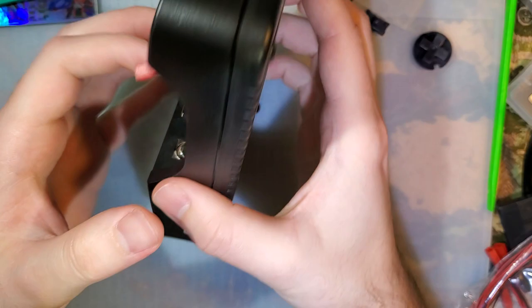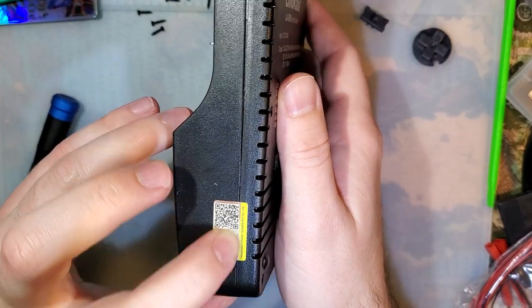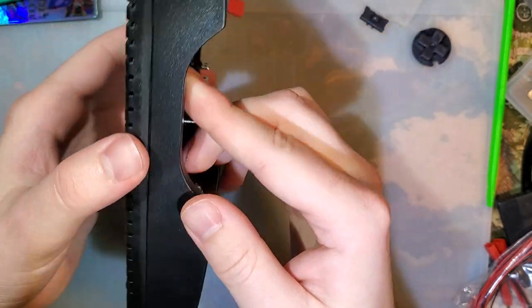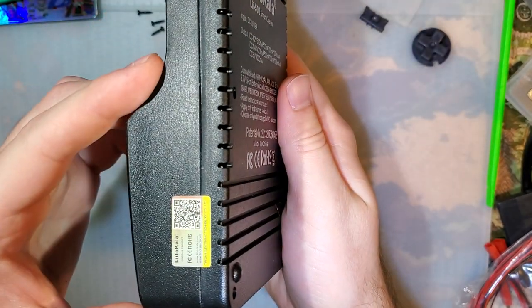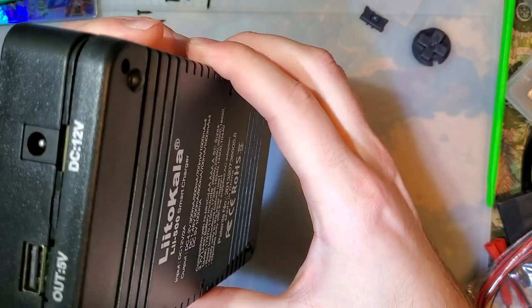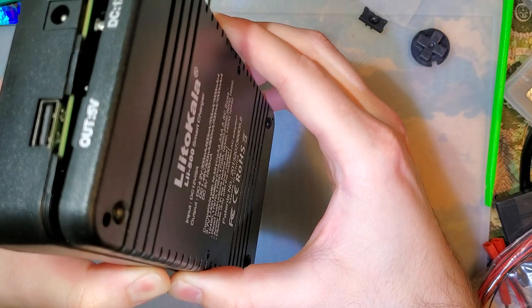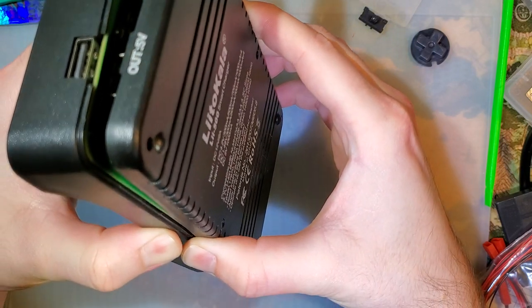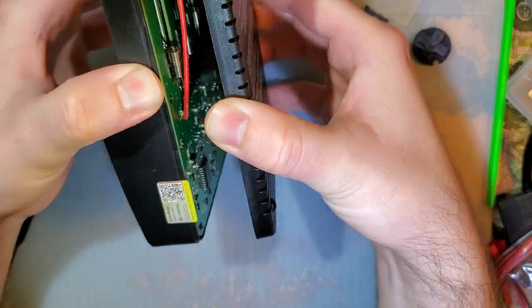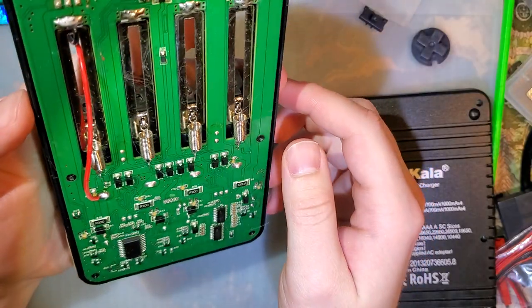Once you've got the six screws out, there's this little sticker here that if you break it, it voids your warranty — quote unquote. Obviously I've been inside of this, and obviously that sticker isn't broken because you can just hinge this off. The first time I did it, the adhesive just released from the bottom of the sticker. Not that it really matters.